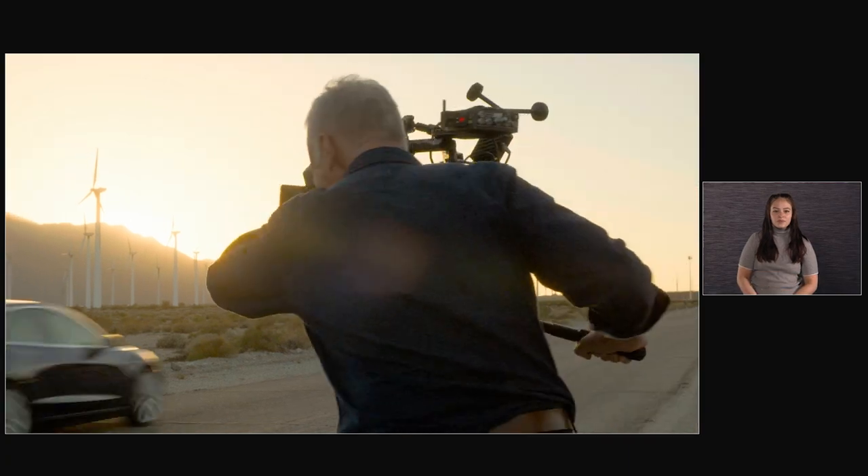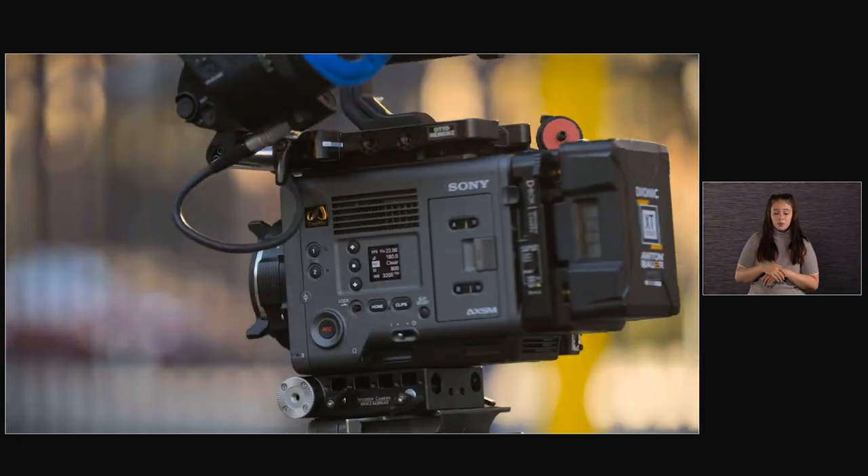I've made my favorite images ever in my career with the Sony Venice. And I thought, well, if this is that much better, we're going to be able to make something really amazing with it.